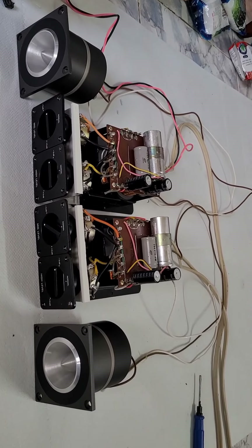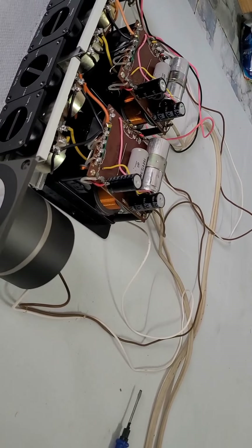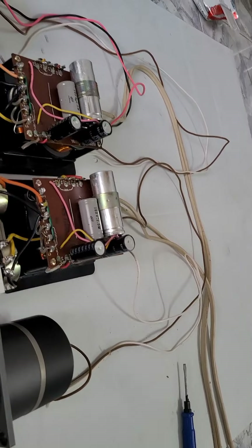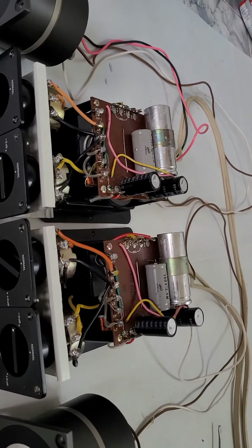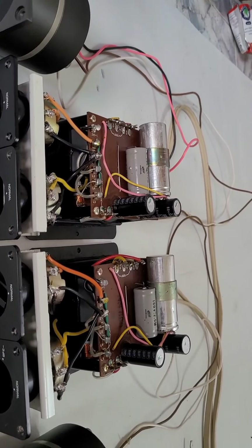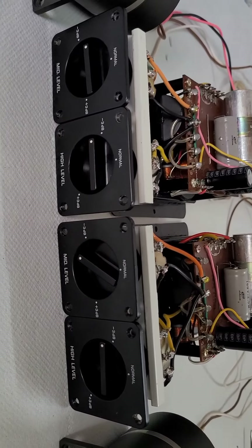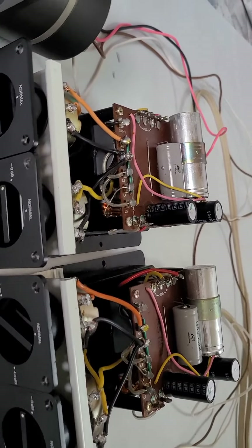The speaker has not been used yet, and the condition is quite good — the full surround is intact and the length is fine.